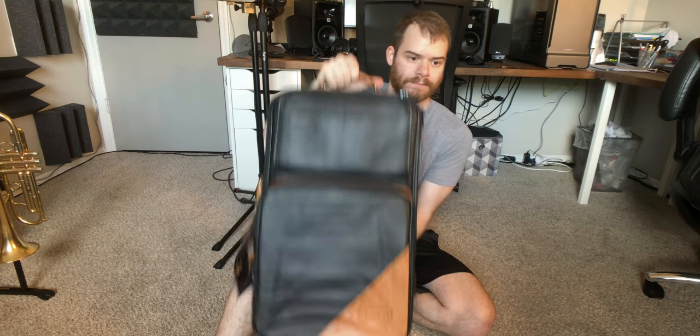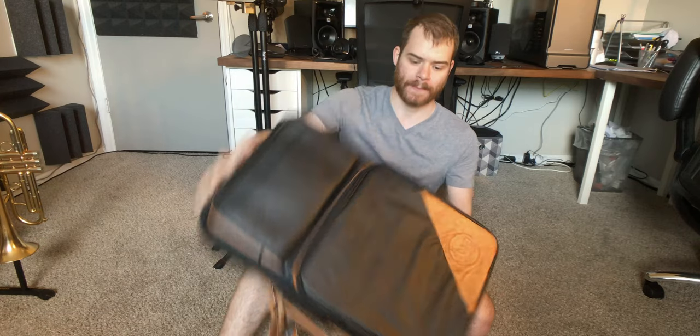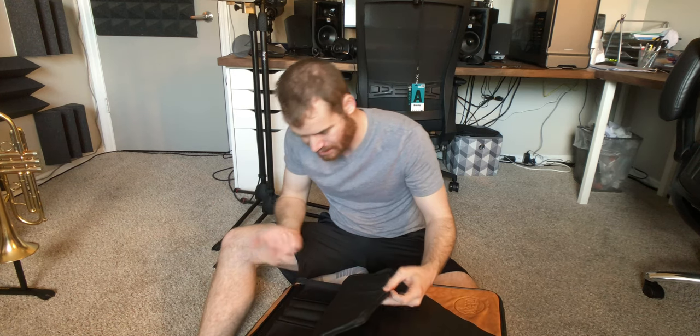This is the Guard 9ECLK. It is a Trumpet Flugelhorn case from the Elite series that Guard makes. Just giving it the once over — it's very well made.